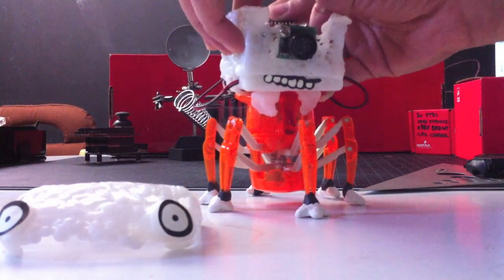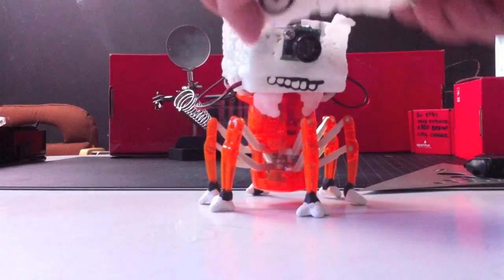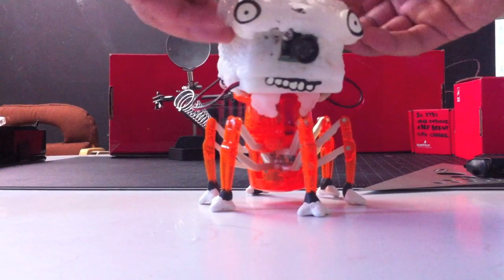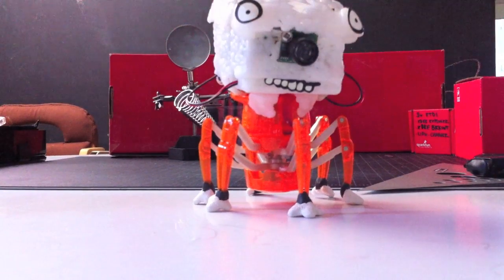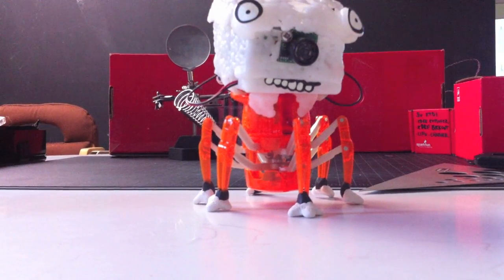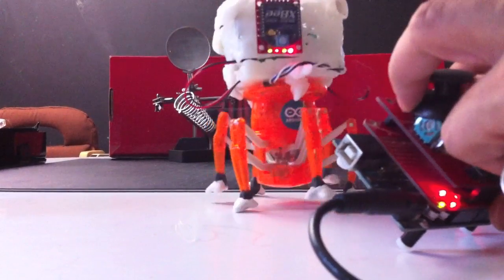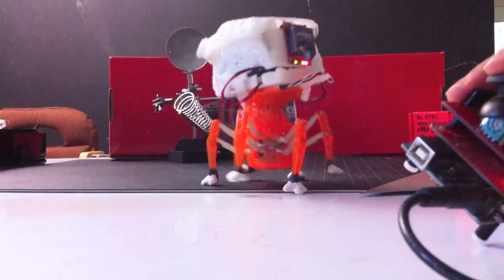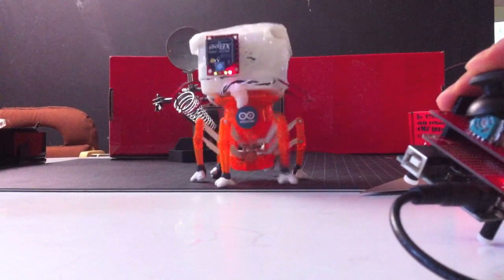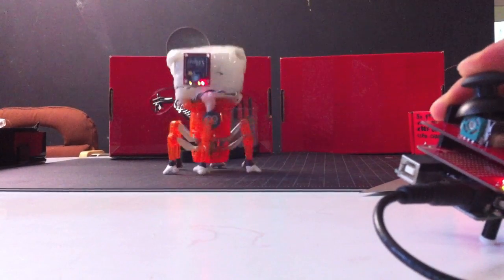Okay, I need to get his antenna back on and of course strap on his sweet melon. Boom, cool! I'll just walk him around a little bit with the controller.